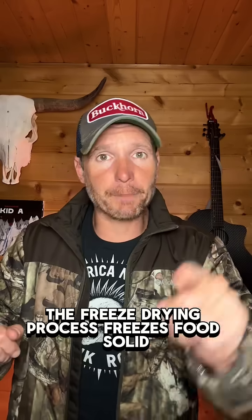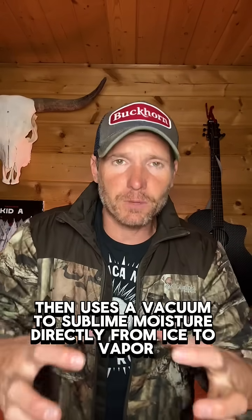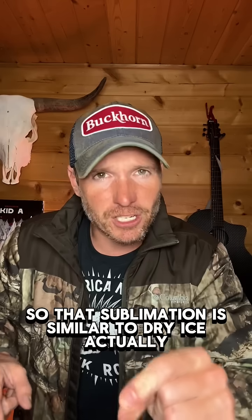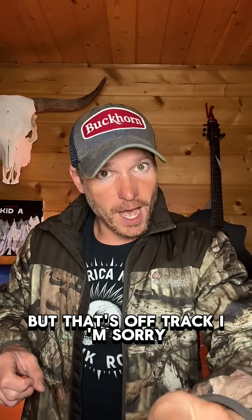The freeze drying process freezes food solid, then uses a vacuum to sublimate moisture directly from ice to vapor. That sublimation is similar to dry ice actually, but that's off track. Sorry.